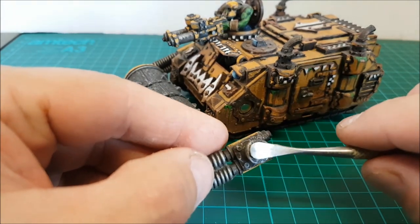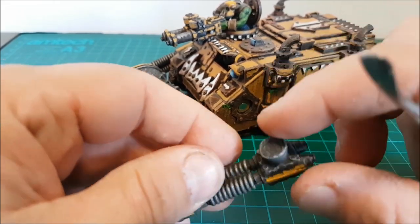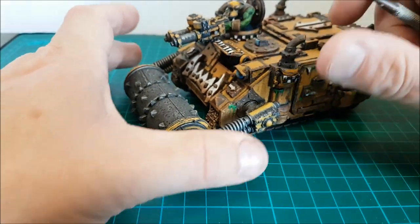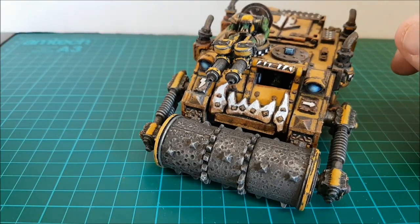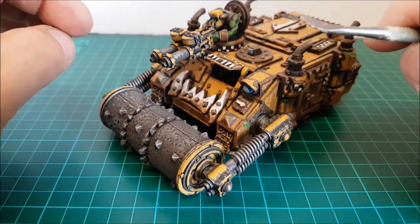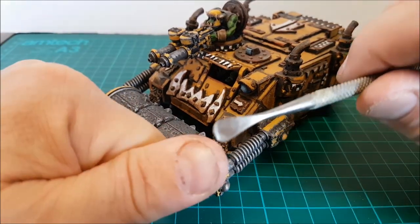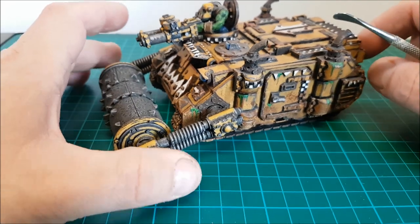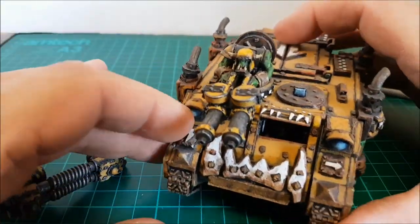What you don't want to do is file or rub the magnet, because that demagnetizes it. I only found that out a couple of days ago watching someone on YouTube doing conversions - I think he was working on one of the massive Titans. He was using really high-quality grade magnets but when one was sticking out too far he filed it down and it just lost its magnetism completely.